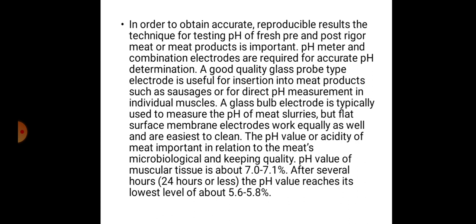In order to obtain accurate, reproducible results, the technique for testing pH of fresh, pre- and post-rigor meat products is important.